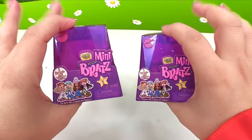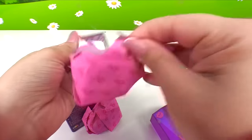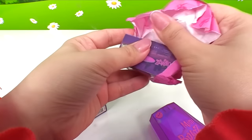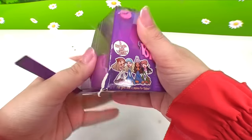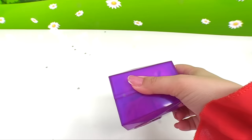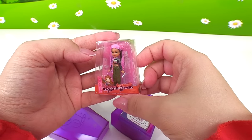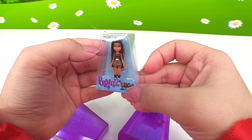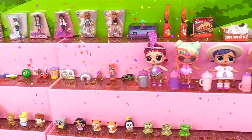Here we go — our last two little surprises, and they're Mini Bratz. Baggy number one — we have Girls Night Out Bratz, yes! And baggy number two — this is a chunky one, it's different. We get a Bratz car! And our final surprise — we got there, we did it, we opened 30 surprises! Can you believe it? Here's one little baggy — it's Tokyo-a-Go-Go, it's Fianna! And this last one — we have a regular Bratz, Kiana. So here's everything we've got out of the 30 surprise blind boxes.